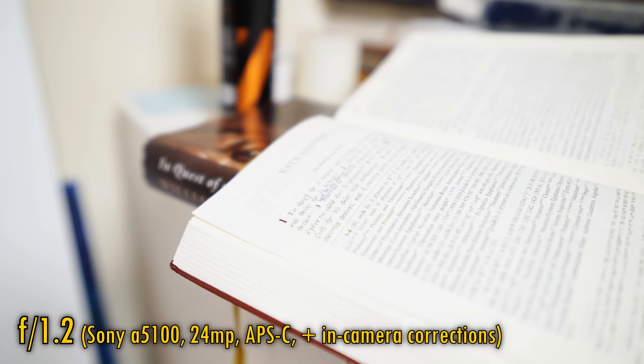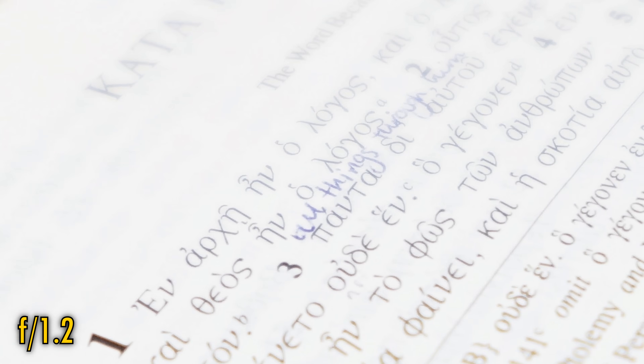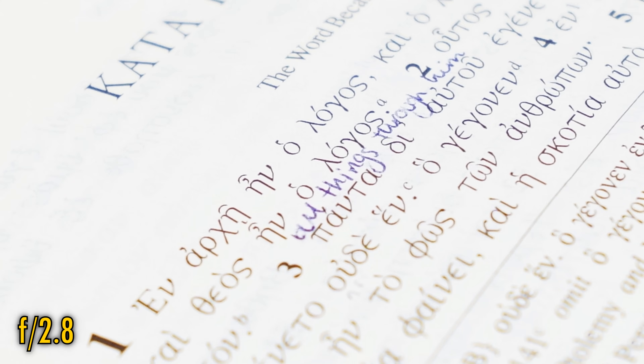Related to bokeh comes longitudinal chromatic aberration. At f1.2, the ghostly close-up image quality makes it hard to see just about anything. At f2, contrast returns and some visible colour fringing on bokeh highlights is visible. At f2.8 it's still there, but at f4 it's mostly gone.